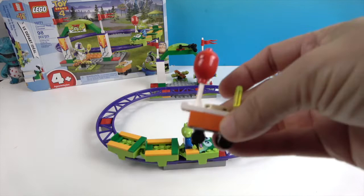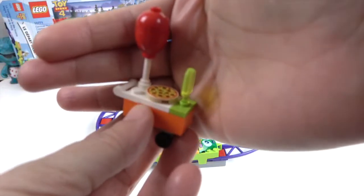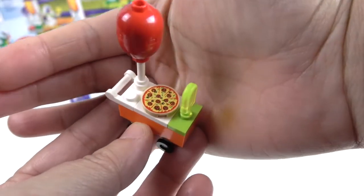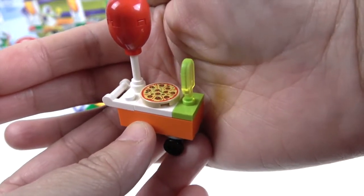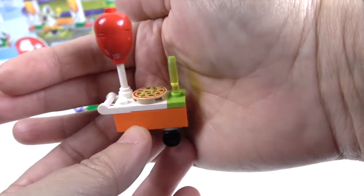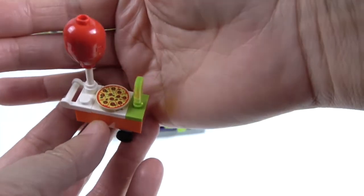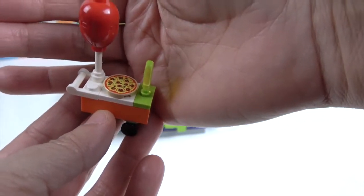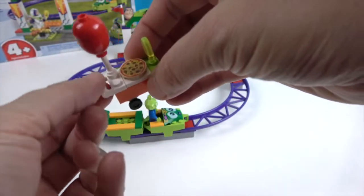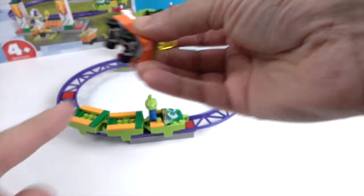Let's go ahead and take a look at some of the small pieces that come with it. Here's the pizza cart — it's got pizza, balloons, and popsicles. At the carnival, all the kids want to see the pizza! It's the best of all three worlds right there in one cart. It has a little handle so the alien or Buzz Lightyear can push the cart, and it does have little wheels on there as well.